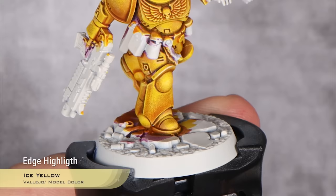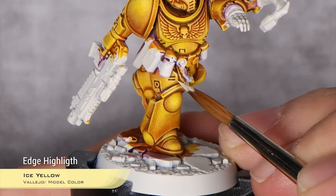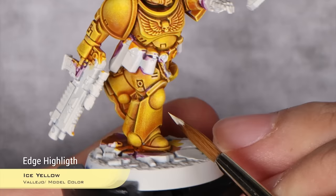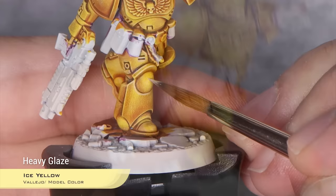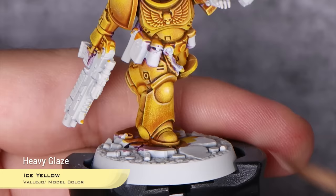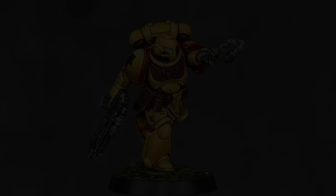And for my final highlight, I'm going to do just an edge highlight and a volumetric highlight using Ice Yellow from Vallejo. But you can use Dawn Yellow instead if you don't have access to Ice Yellow — it's basically the same color, but I just think Ice Yellow is a better paint. I'm basically just going to edge highlight all of the upward facing edges. And for our volumetric highlight, I'm just going to do a glaze using this Ice Yellow on the rounder bits, like here on the knee pad. Yellow seems to be the bane of most painters, and I understand why. But contrast type paints have made painting yellow something trivial. And with this simple process, you will conquer yellow once and for all.